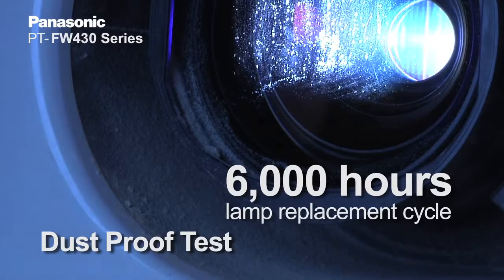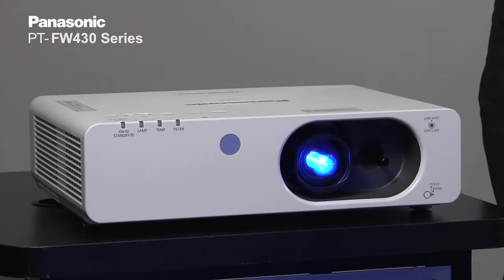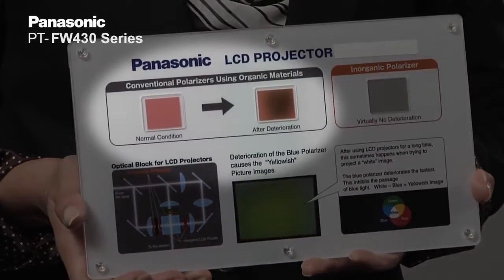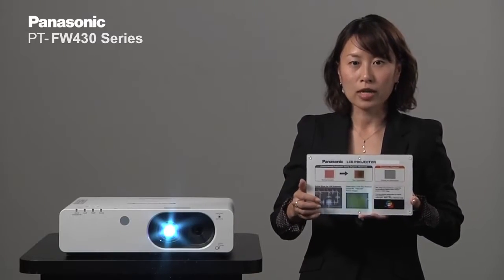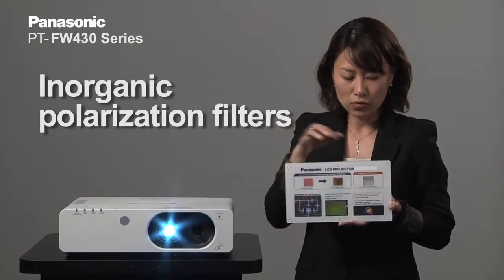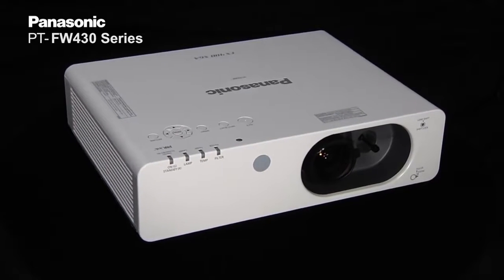Together with the 6,000 hour long lamp life and 12,000 hours of maintenance-free eco filter, we also have long optical life on the projector because we're using inorganic polarization filters on the FW430 series. On a regular LCD projector using organic polarization panels, the polarization filter deteriorates and over time you start getting yellowing of the screen. However, in the FW430 series, the inorganic polarization filter prevents that deterioration, giving you high picture quality for an extended period of time.